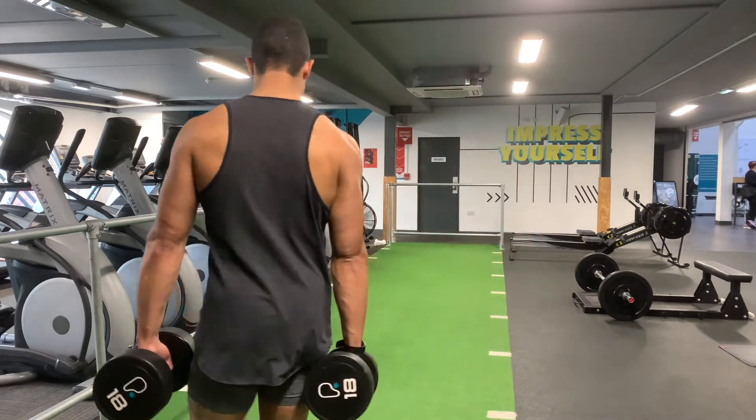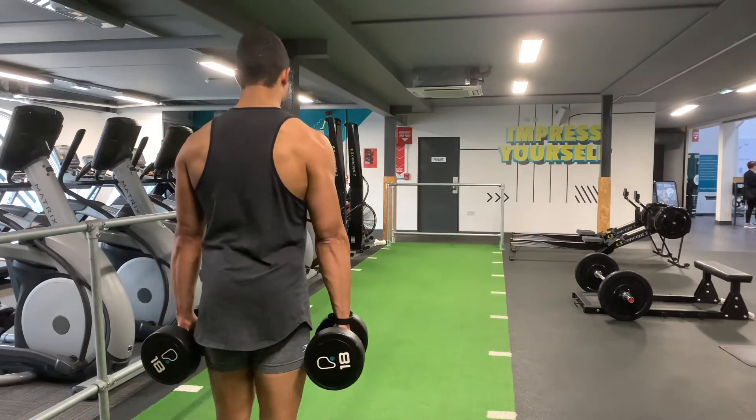How to do walking lunges. So brace your core nice and tight. Your feet are going to be hip-width apart.